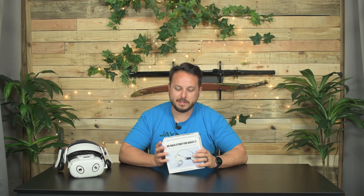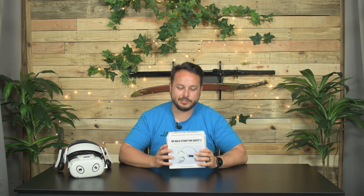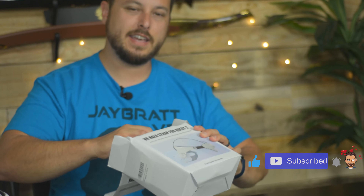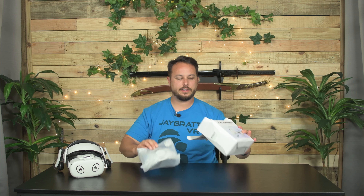I would get the unboxing knife out, but this thing took such a beating in shipping, I don't think that little bit of tape is going to slow me down. This is the E.Wallos Quest 2 Halo head strap, and they're saying that they've done something just a little different that makes this better than all the others.